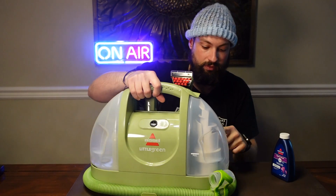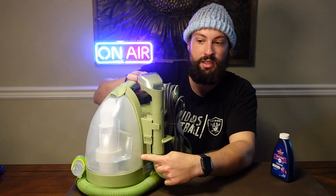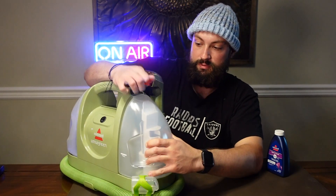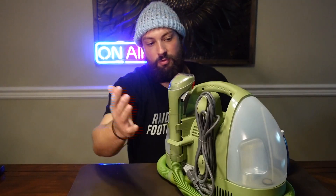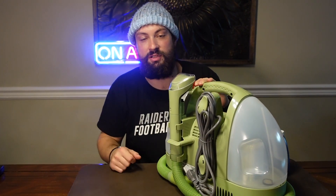This is your dirty tank. Whenever it gets to the full line you want to empty it out in a safe place. That removes too — clip this cap up and this comes off. Power cord, simple enough — plug it in, make sure you have enough room. You may use an extension cord.